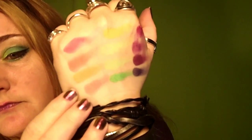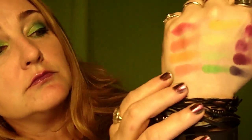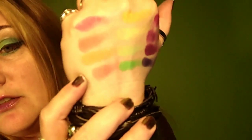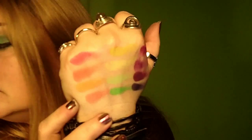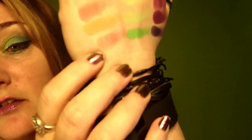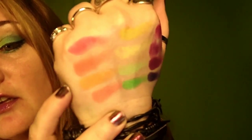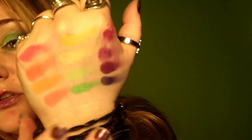Here we have our orange row. For most of them I dipped my finger in twice, so they are highly pigmented and very bright. Look how nice and bright that orange is!